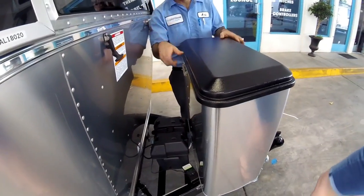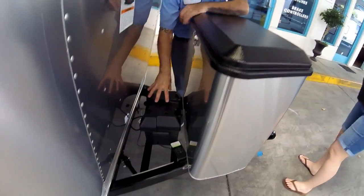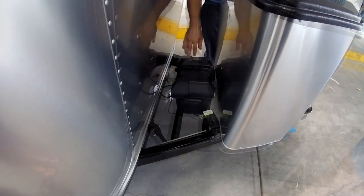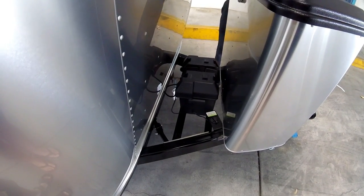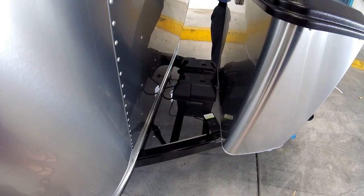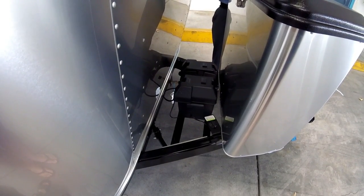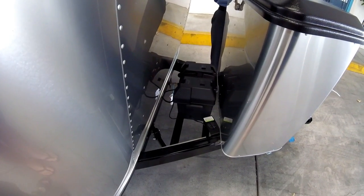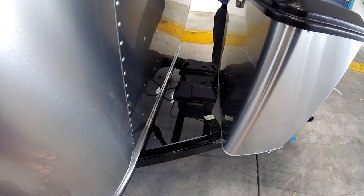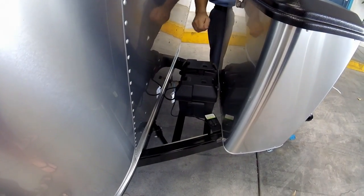You have a single battery here, so it's not maintenance-free. I suggest every three to six months, there are caps on it — battery caps. Pop it open and fill it with distilled water. Just fill up to the top — there's no line, you just fill it until it spills out just a little bit.